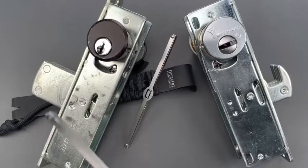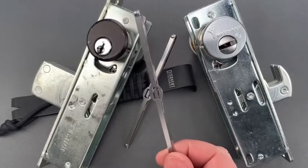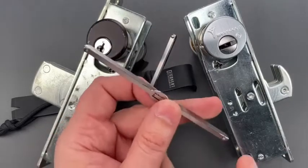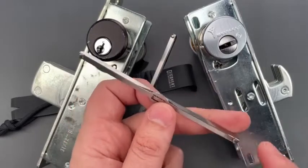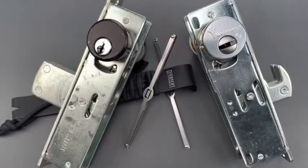As you can see, this is a really effective tool, and it's something that I consider a must-have for any locksmith, first responder, or entry specialist. In any case, that's all I have for you today. If you have any questions or comments, please put them below. If you like this video and would like to see more like it, please subscribe. And as always, have a nice day.